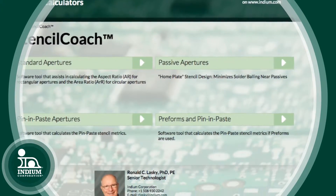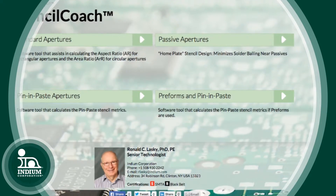So where can a manager or engineer find guidance in this area? Well, I developed a software tool called Stencil Coach, and this will help you design what I call standard apertures — apertures for a plastic quad flat pack or a ball grid array. You enter things like the thickness of the stencil and the width of the pad, and it will tell you the aperture for the plastic quad flat pack.